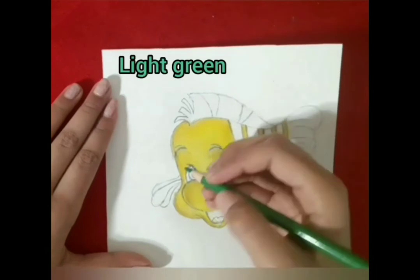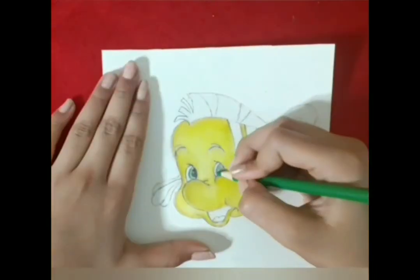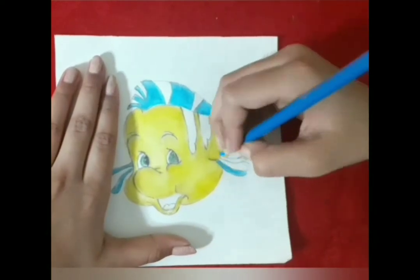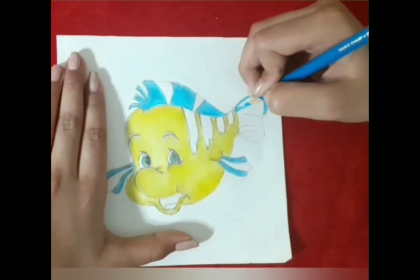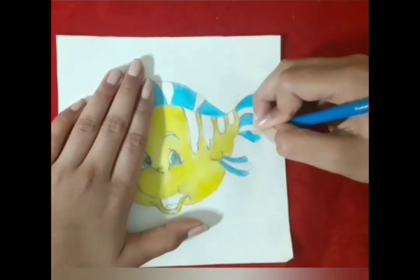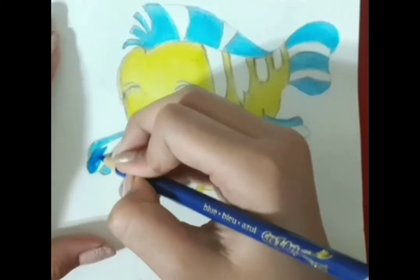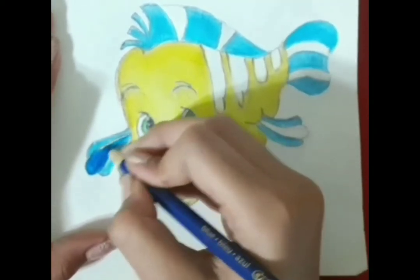I'm using light green for his eyes. I'm using light blue for his fins and his tail. I'm using blue to color in the white spaces in his fins and his tail.